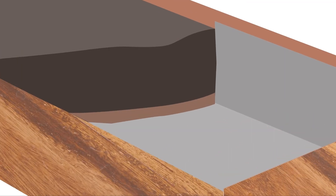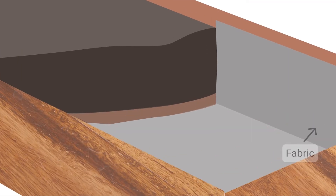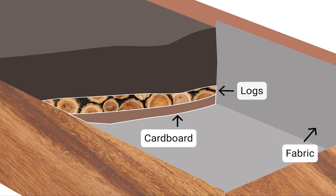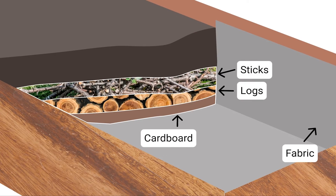I started each bed by lining it with fabric, adding cardboard to block weeds, adding logs and sticks and other things that will break down over time, and then finally adding my main growing medium, the soil.